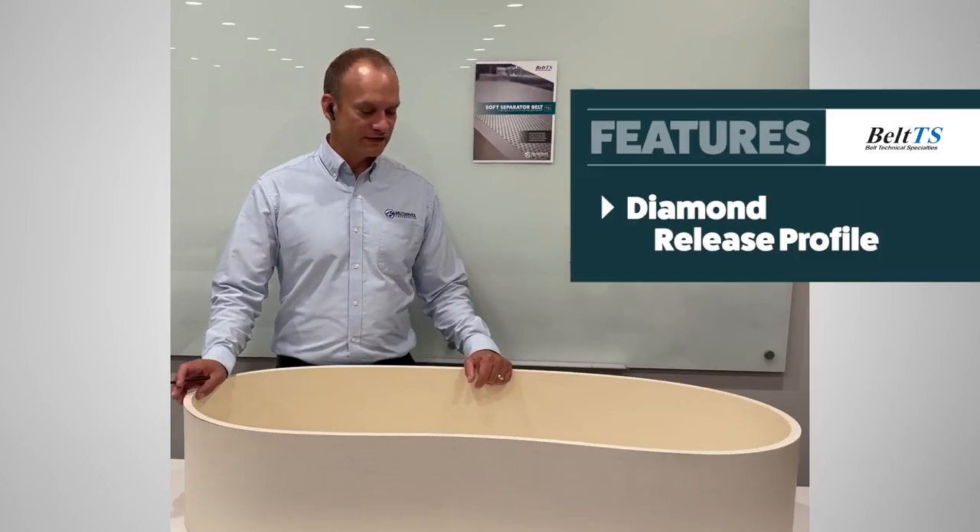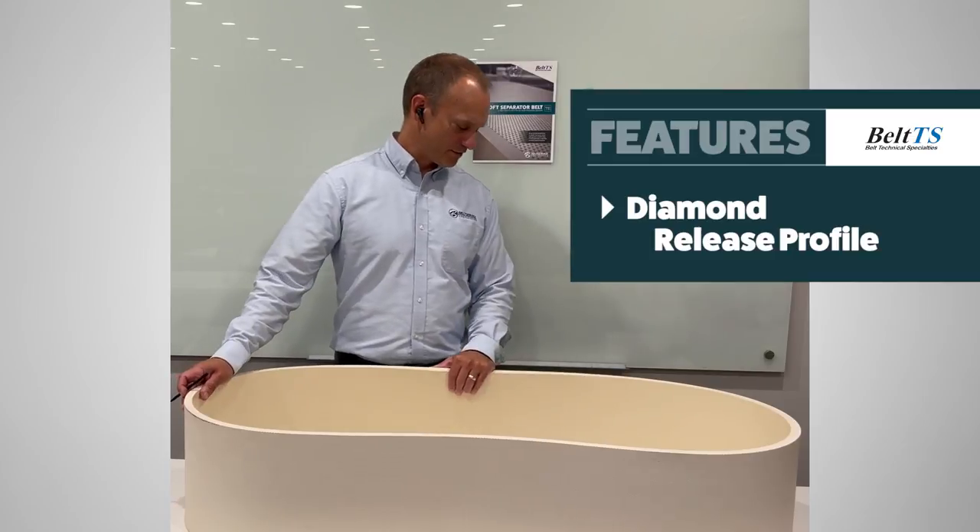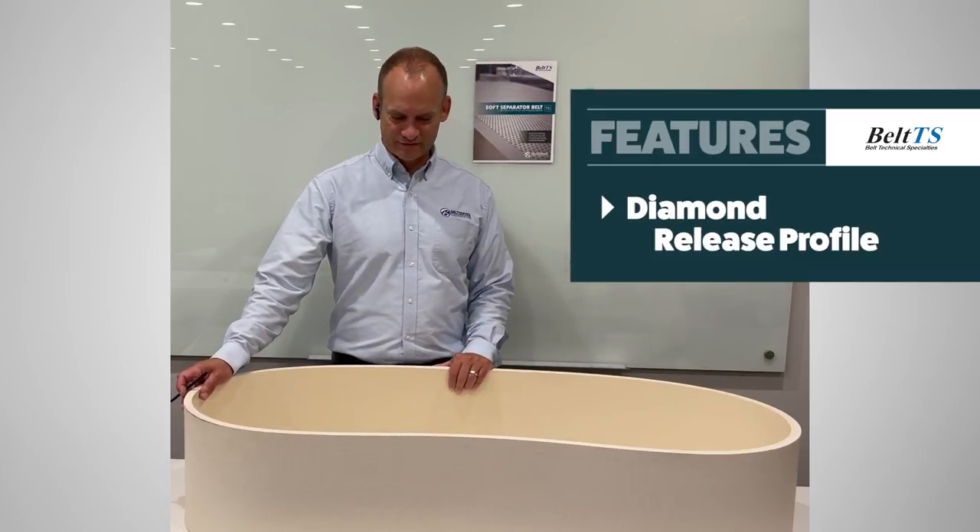Release profile. The inverted diamond pattern helps in the release of the material during cleaning and during scraping after the secondary product is removed. Having a good release surface on the top cover is very important.